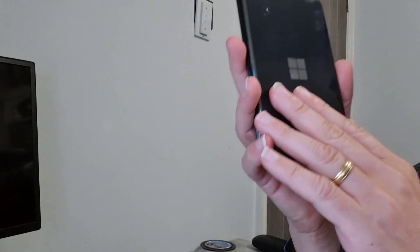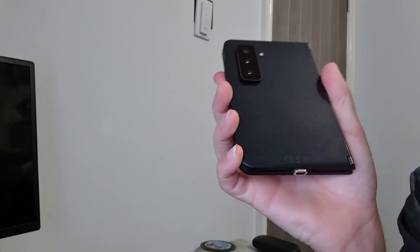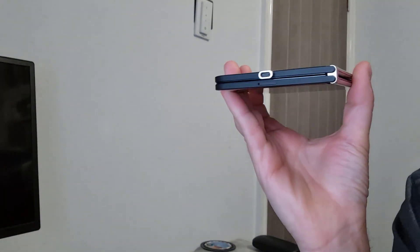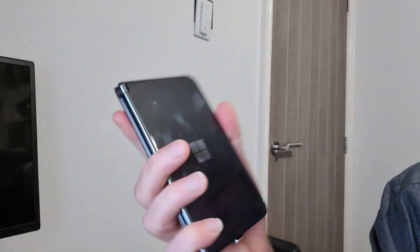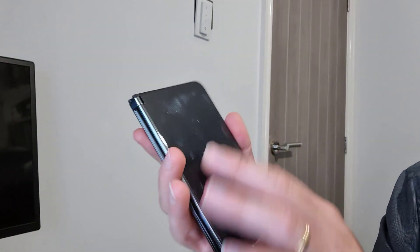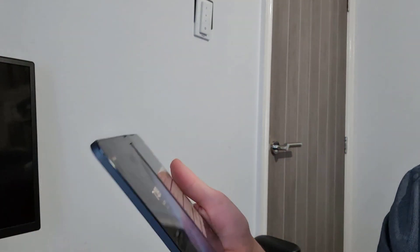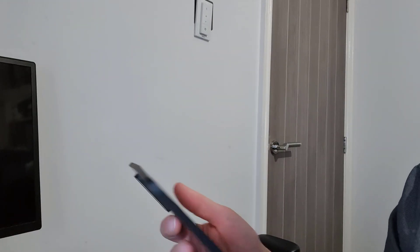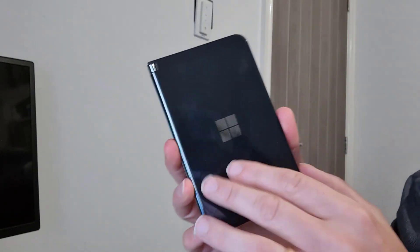The other thing that's changed is the camera bump — obviously there's no camera bump on the original because there's no rear camera at all. I'll talk more about the cameras in a minute. It does feel slightly different with the camera bump, but holding it feels nice and smooth. I've got a bumper for it but I'm not sure I'm actually going to use it because I do like the feel of this. The hinges also feel slightly smoother — I never had any real issue with them, though some people did find them a bit crunchy.